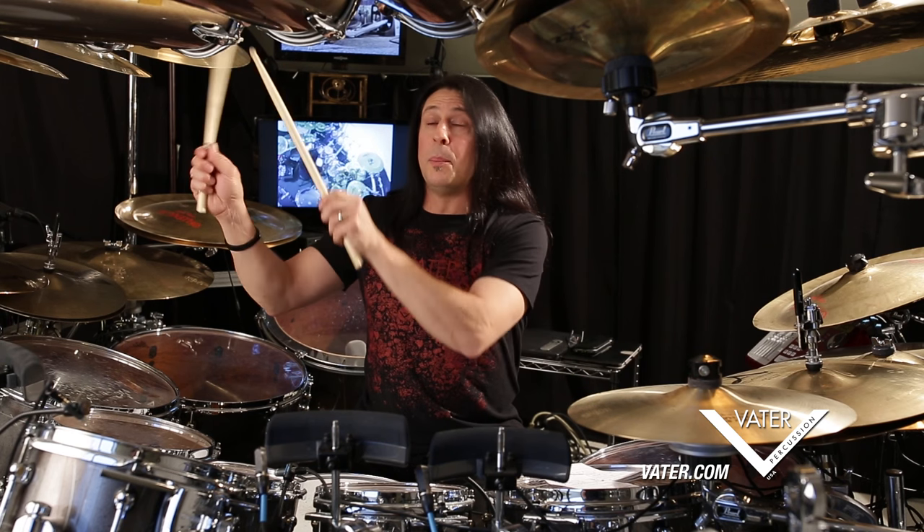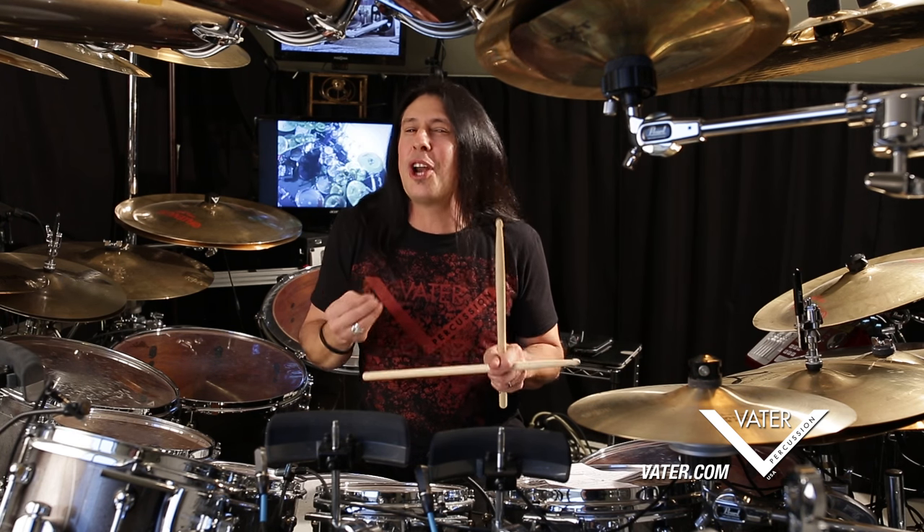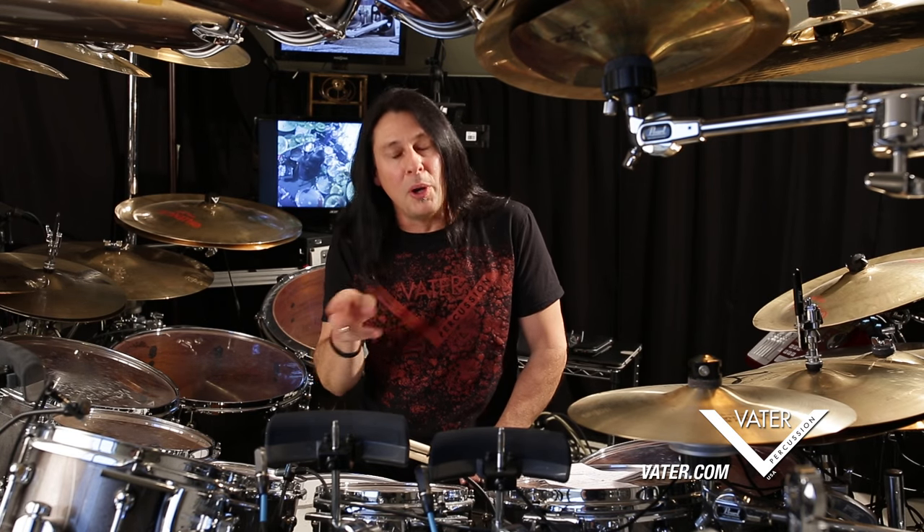When I use multiple stickings and whip around the kit, especially if I play a double stroke, they're really not real double strokes — they're like two single strokes in order for both notes to be heard. And I'll show you both of these examples.